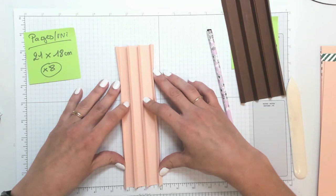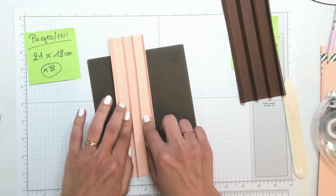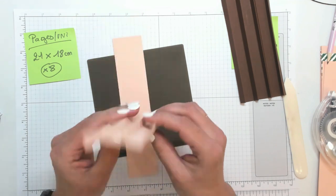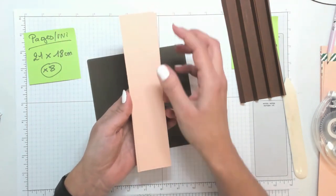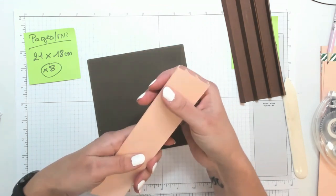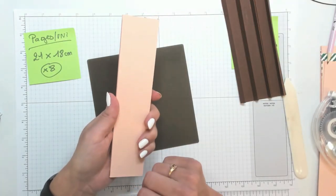Voilà, j'ai collé tous mes plis, toutes mes vallées à l'intérieur. Voilà ce qu'on obtient — tout est relié, c'est nickel. Tout à l'heure nous viendrons coller la fameuse bande dont je vous parlais, qui fait 4,5 par 21 cm. On viendra la mettre ici, ce qui nous permettra de solidifier encore plus cet ensemble, puisqu'il n'y a pas de couverture cartonnée. Et bien sûr on mettra un morceau de papier design aussi pour que ce soit beaucoup plus joli.